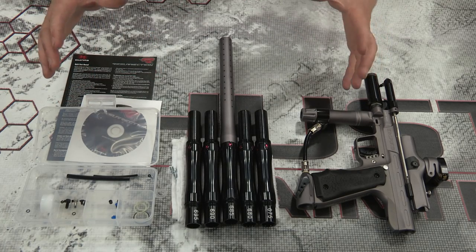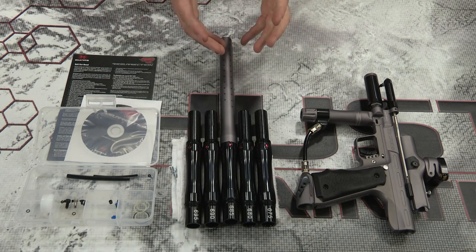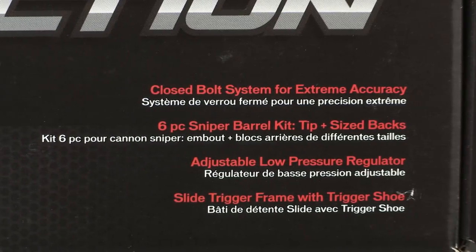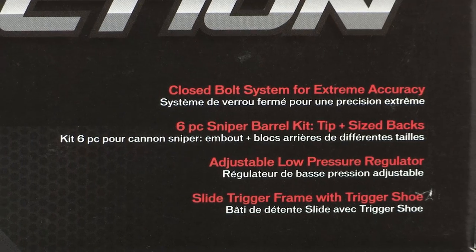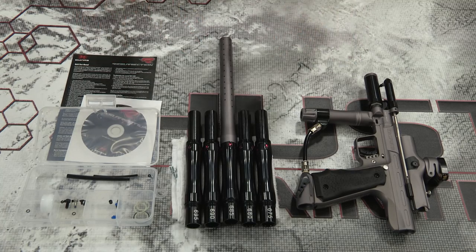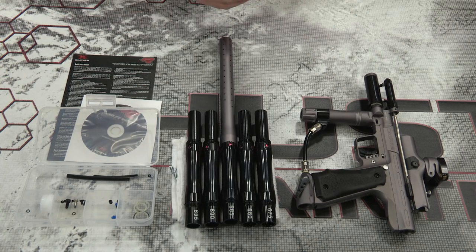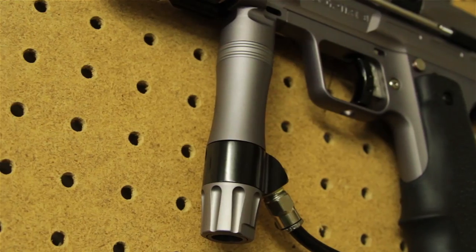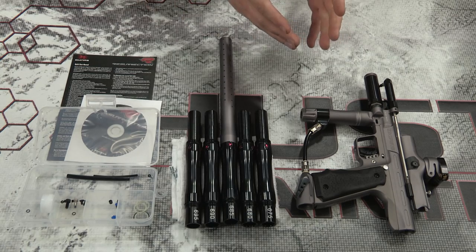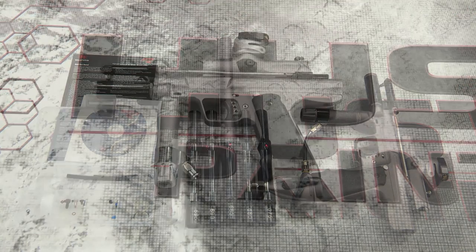While I do like the box it comes in — it's well padded, you can separate your barrel kit, put all your parts in there — there's one phrase on there that drives me nuts: 'closed bolt system for extreme accuracy.' Empire, I'm sorry, but please stop spreading the myth that closed bolt markers are inherently more accurate than open bolt markers. I thought that died years ago. Your accuracy comes from your paint first and foremost, your regulator for consistency, your barrel and barrel kit — and that's pretty much it. A closed bolt system is not inherently more accurate.